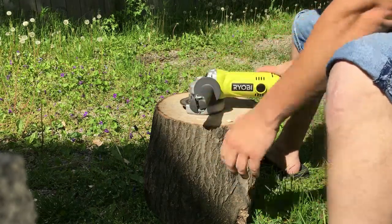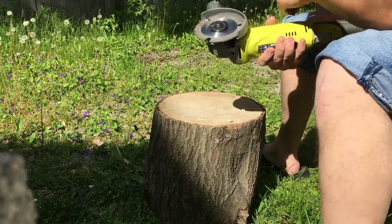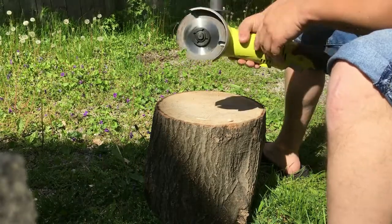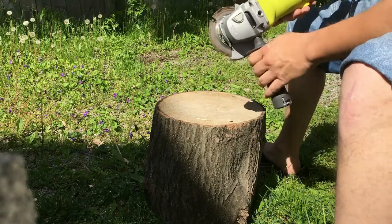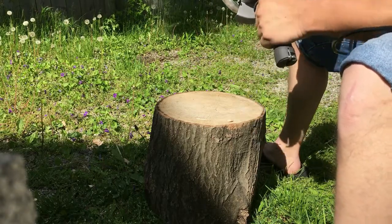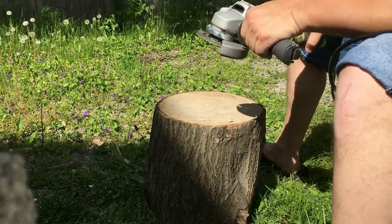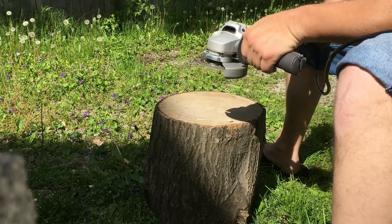Pretty reasonable blade. It definitely works very much like a circular saw or a table saw would, but now you've got it in an angle grinder. Obviously the cut can't be very deep because of the throat depth, but if you're using it for doing some trimming and shaping — which is what I'll be using it for — it shouldn't be much of a bother.